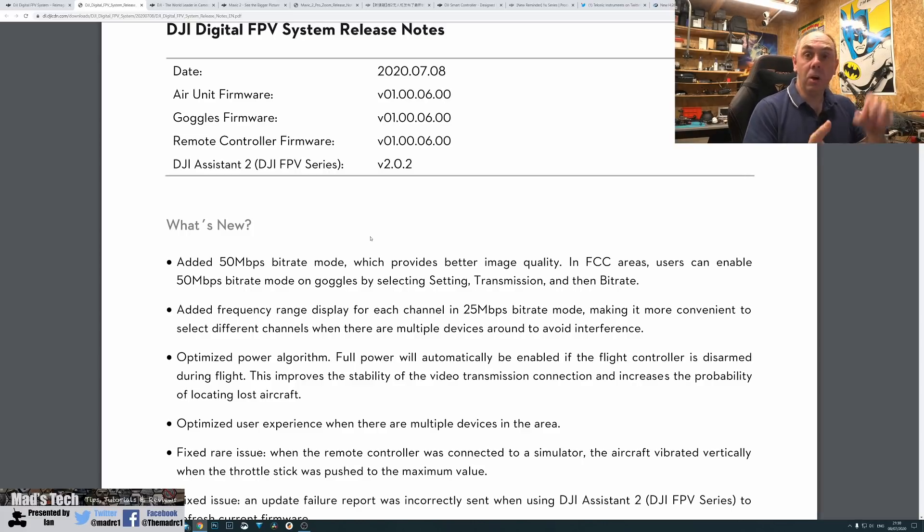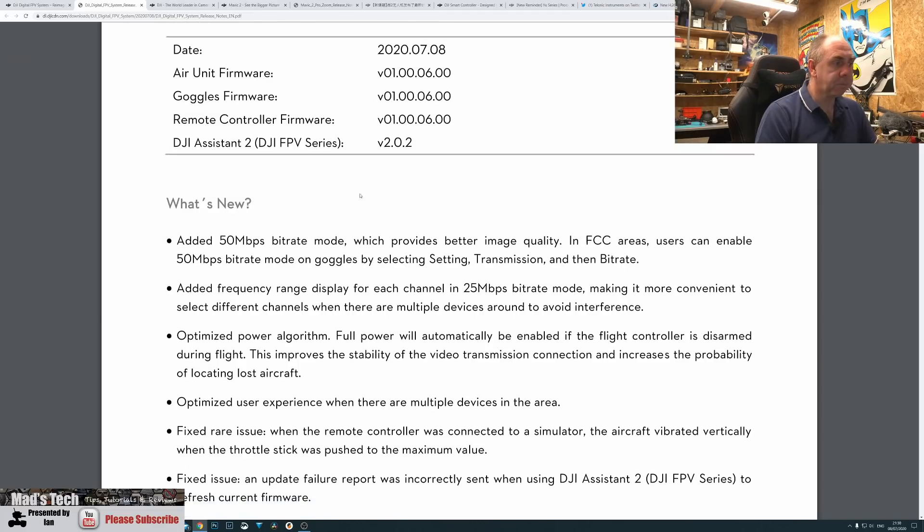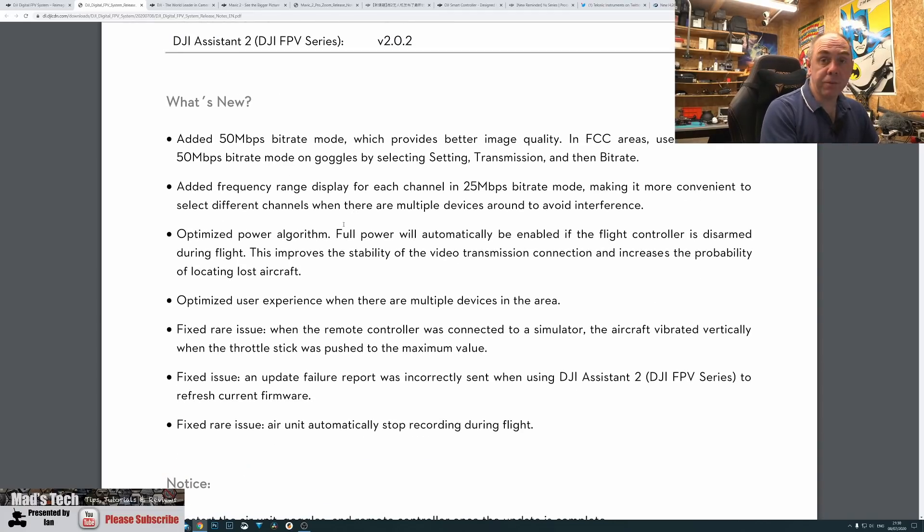As mentioned, the 50 Mbps mode only works in FCC and you must be in the non-public channel to use it. Further to this, there are also other changes in the firmware. They've added a frequency display for each channel when in the 25 megabits mode, which I haven't seen yet but it will make life a bit easier when trying to use it alongside other systems.